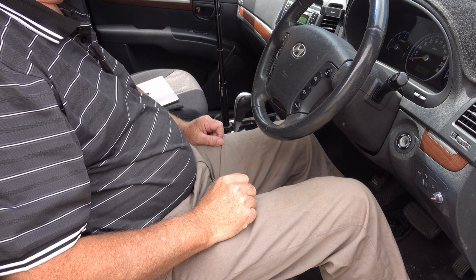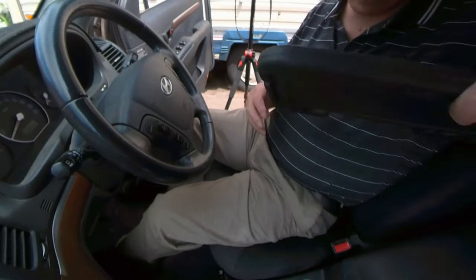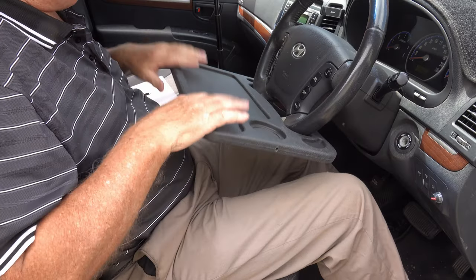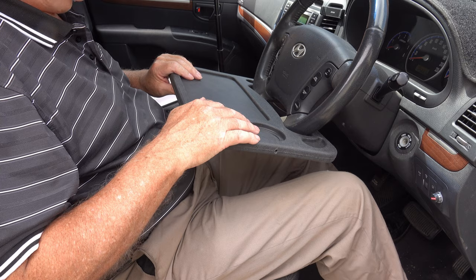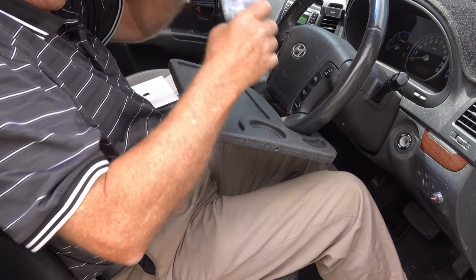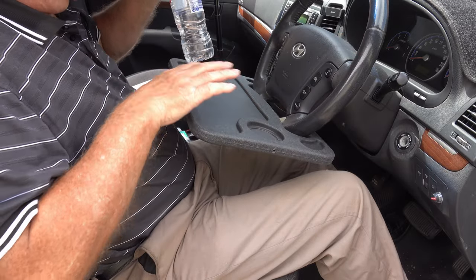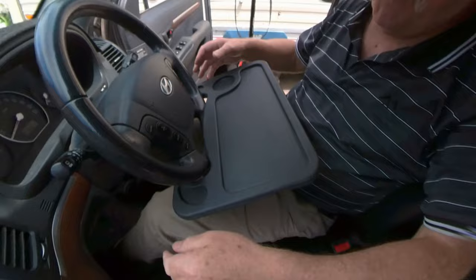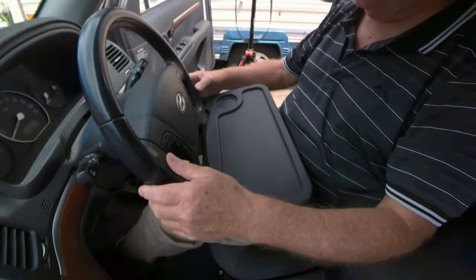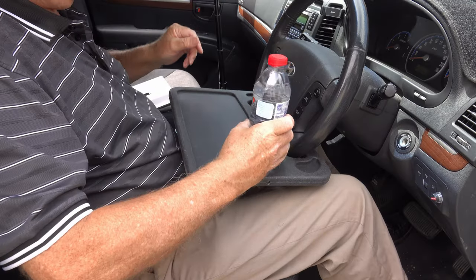I'm sitting in the driveway and I've got the tray. It sits onto the steering wheel fairly well, but as you can see there's a bit of an angle on it - not ideal for putting a drink. The only way to get it to lay flat is to drop the angle of the steering wheel down, and that's actually not too bad - it's doable.